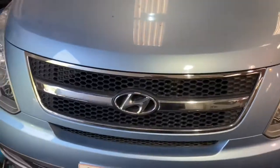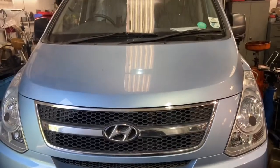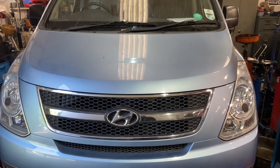Hi everyone, welcome to the channel. Today I'm going to show you the location of the pollen filter or cabin filter on this Hyundai i800, or iLoad if you've got it in the van version. This is the people carrier.